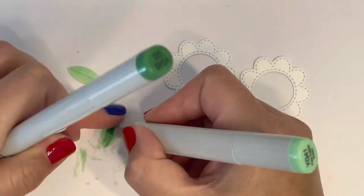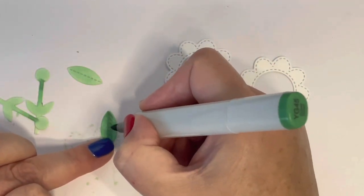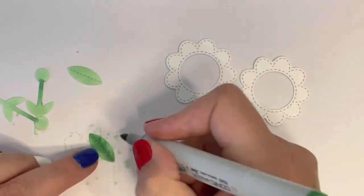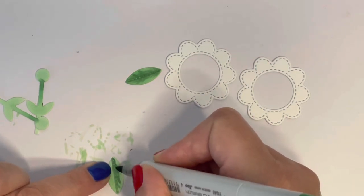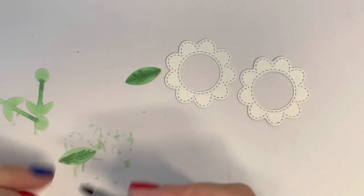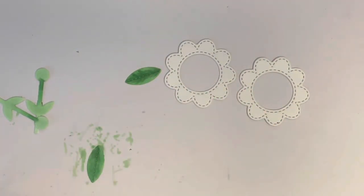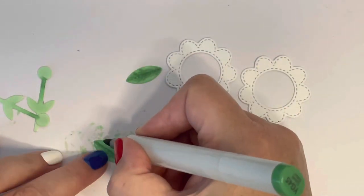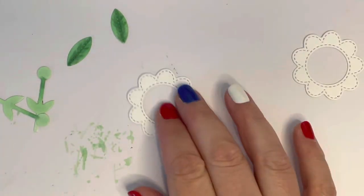I'm using flicking motions to create a bit of texture, and I'll go back and forth a couple of times with my markers to get the blend nice and even. Do remember these dry back a bit so they won't be quite so dark once dried. I really like these little green colors — they're kind of soft but nice and bright at the same time.